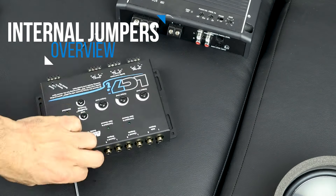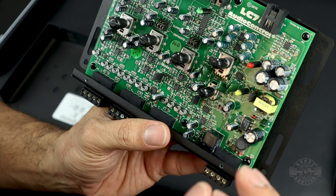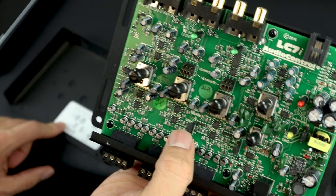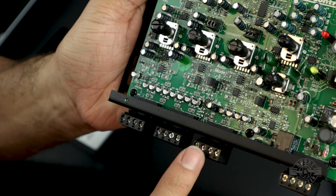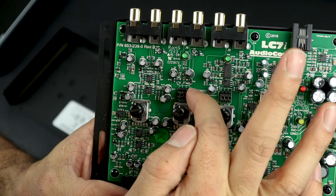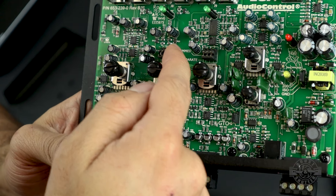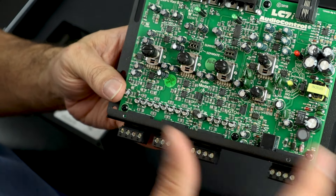Let me show you the jumper settings. To get to the jumpers we remove the cover — four screws. There's a ground isolation switch; if you have any whine from the alternator you can mess with this switch, but only if you have issues so we'll leave that alone. Next is the GTO switch — default is on — I'm going to change that because I don't want to use it. The auto mode switch automatically routes channel 2 input to channel 3 if nothing is connected there — I'll leave that as is since I'm not connecting anything to channel 3 directly. The last switches are for internal summing — since I'm feeding a full signal I don't need internal summing, so I'll leave those default. If I were feeding separate highs, mids, and lows I would move those jumpers to enable internal summing.